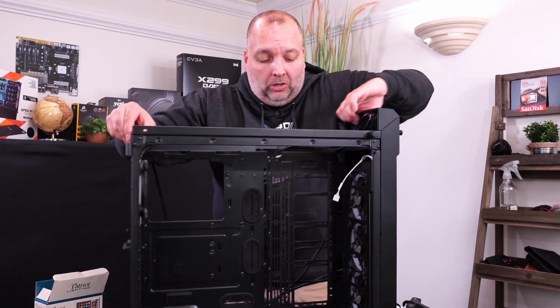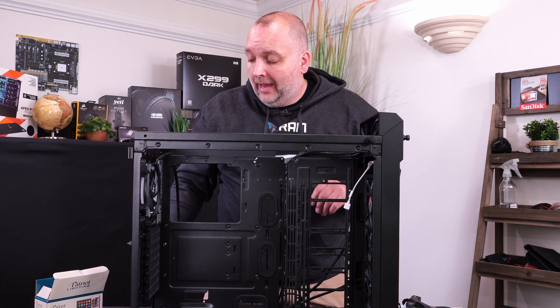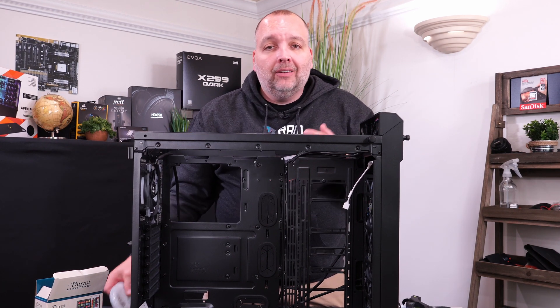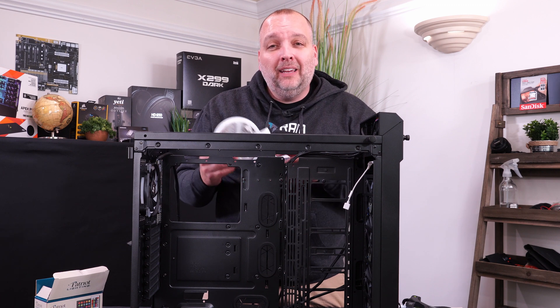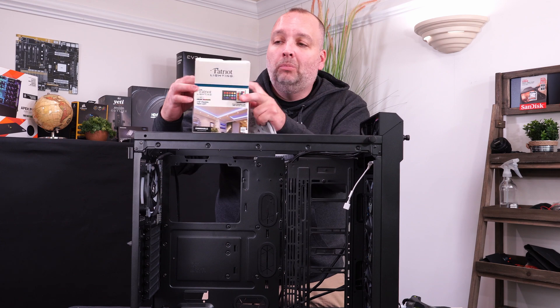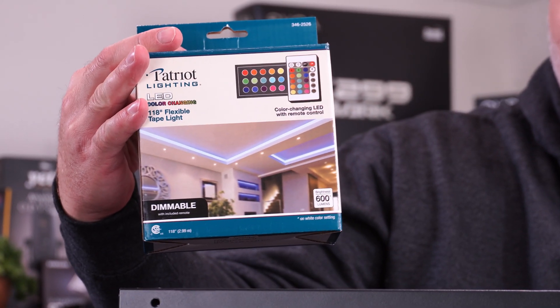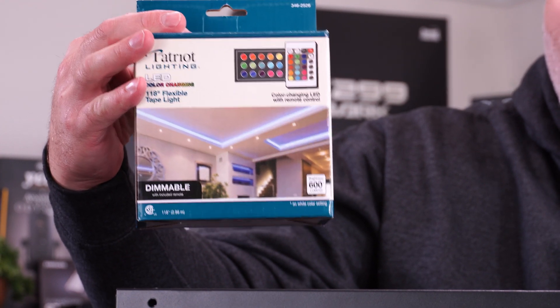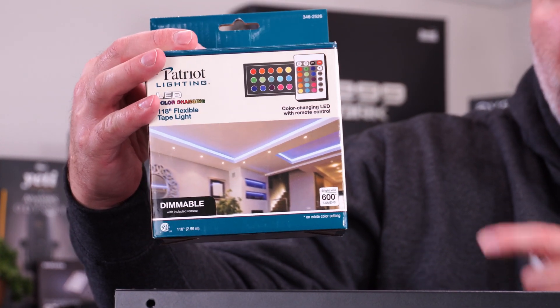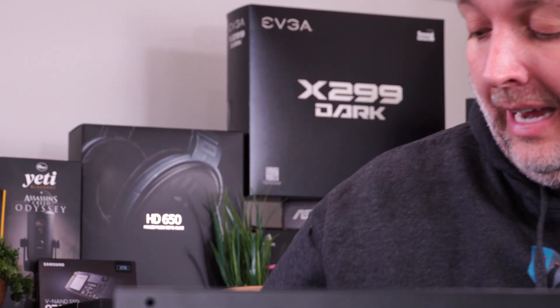Now we want to install some additional RGB lighting for the case itself. I looked online and there's a lot of stuff out there that will give you a little mini strip for like $60. But you can buy something just like this at Home Depot or Lowe's for about $20, sometimes even $10. You get 118 inches of this with the controller and everything included for $20 — you can't beat it.